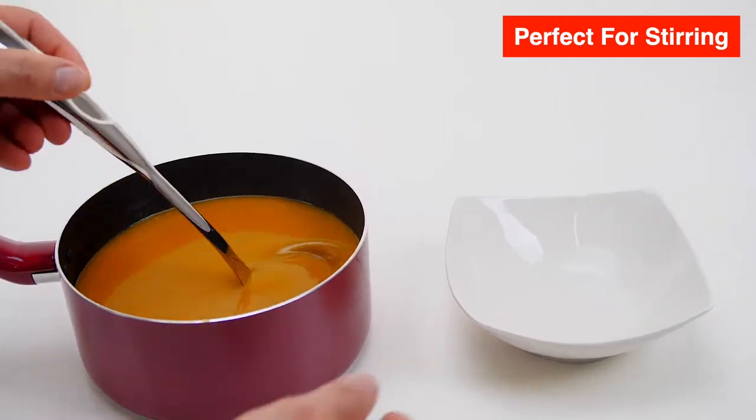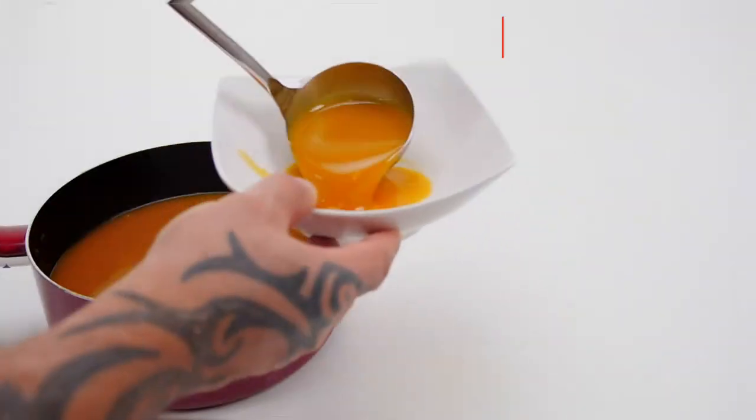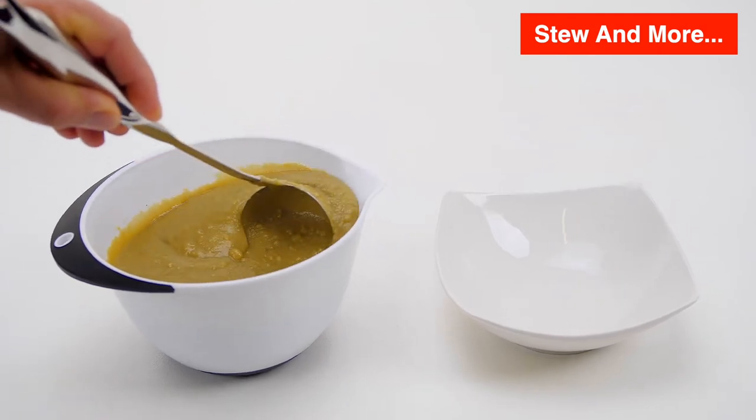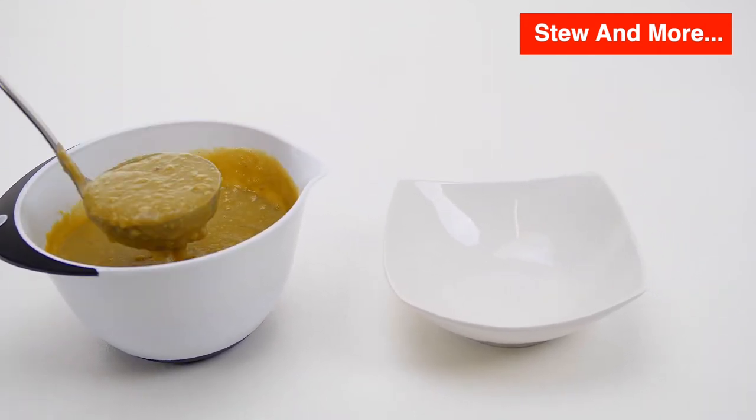The large ladle head is perfectly proportioned for stirring, serving soups, stews, and more. Also has a convenient hole in the handle for easy hanging storage.